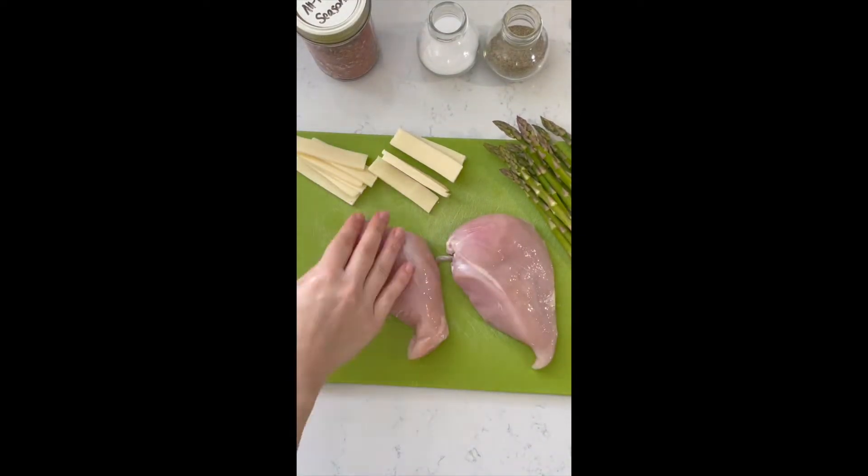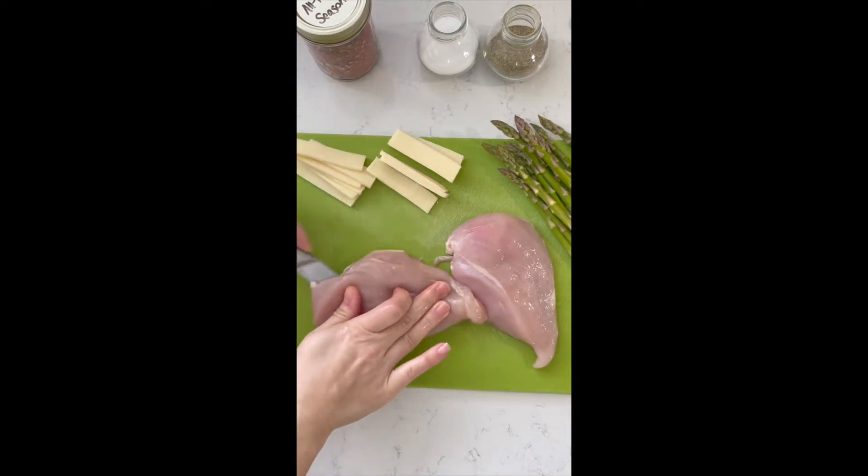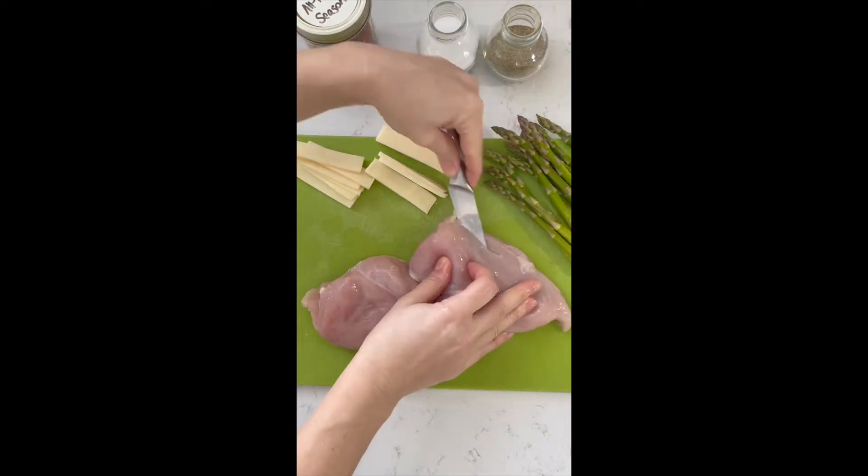Next, trim your chicken breast as required. Find the thickest part of the breast and slice into it, creating a pocket.